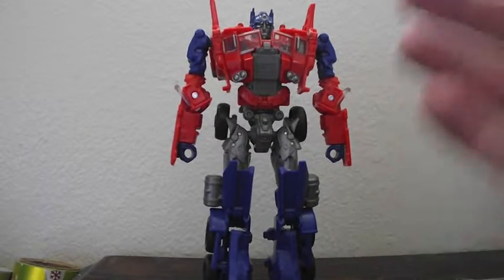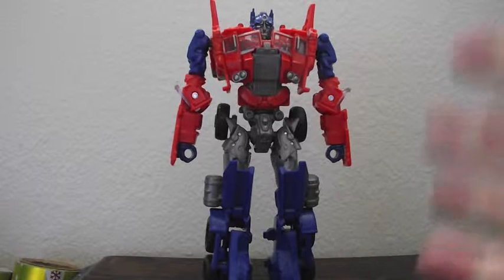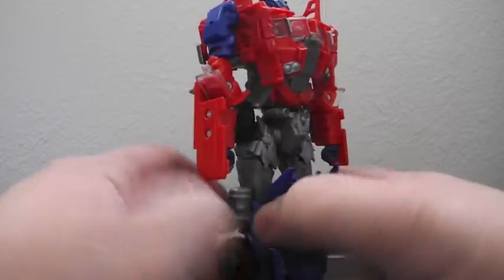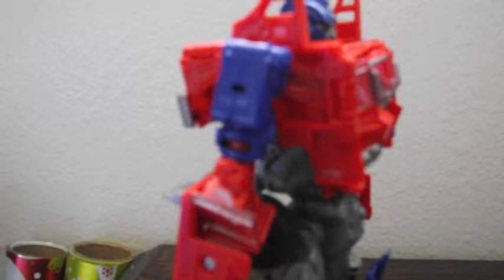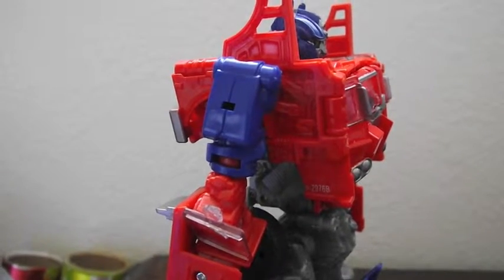He looks like the classic G1 Optimus Prime, which is fantastic. The blue, the red, the gray — very, very awesome. The sculpting on this figure is great. Let's see if we can get a good look at some of it — he's got intricate detail sculpting right there in the arm sockets.